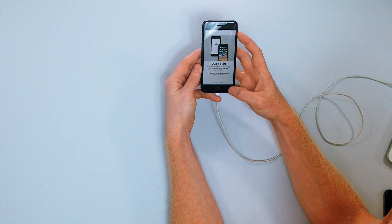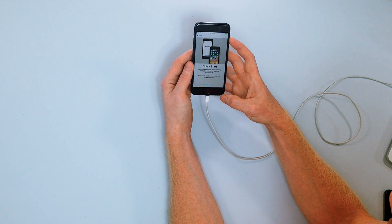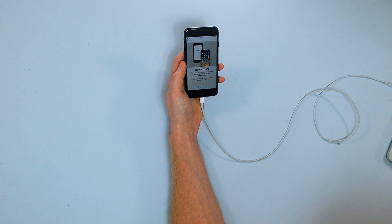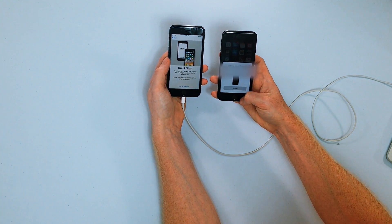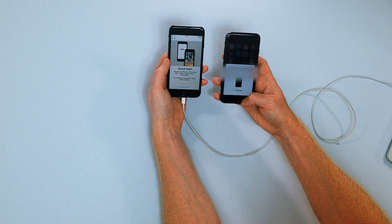Quick Start. If you have an iPhone or iPad running iOS 11, bring it nearby to sign in automatically. You can also set up this iPhone manually. We've got the iPhone 7 running iOS 11, so let's — wow, look at that. Set up new iPhone. Use your Apple ID to set up your new iPhone. I'll say Continue.